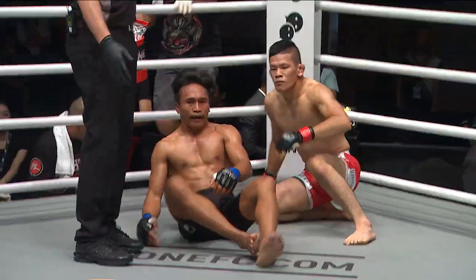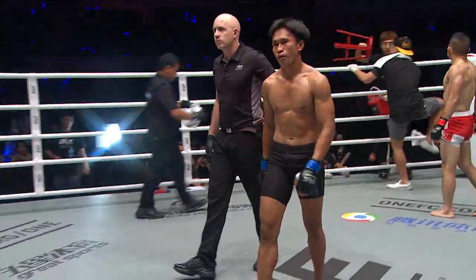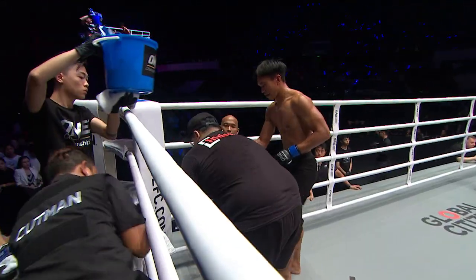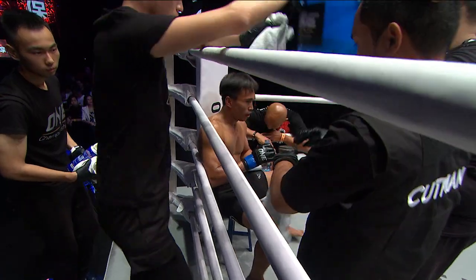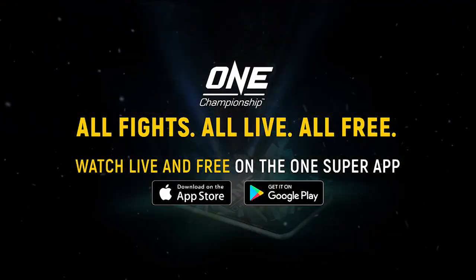A very good round for the man they call Stealth — there's nothing stealthy about that performance. Everything came hard and heavy at Tsunoto. Tsunoto was able to get a takedown in the early part of that round, but then you could just see that heavy top game.